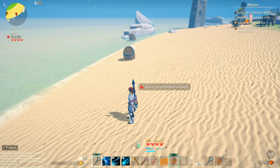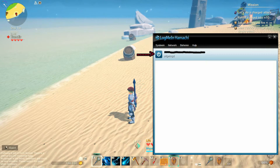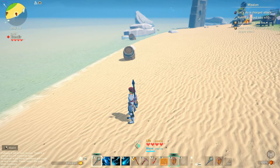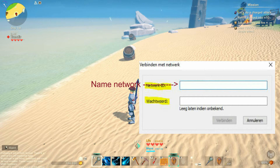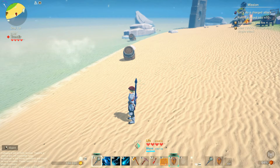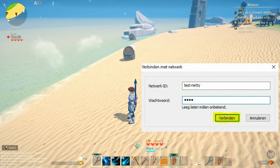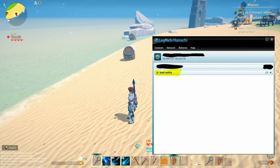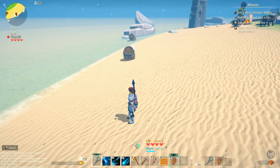Alright, so the first thing your friends will have to do is also download LogMeIn Hamachi. You log on with the power button right here. You head on over to Network, and then instead of create a new network, they will have to select connect to an existing network. Once that is done, they will have to enter the network ID — that's the name of the network that you just made — and the network password. So these are two of the three things that your friends will need. After they have entered that, they just hit connect, and the network should end up in their network list right here. That is the entire setup of Hamachi.